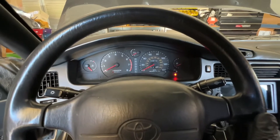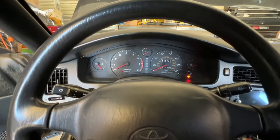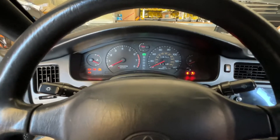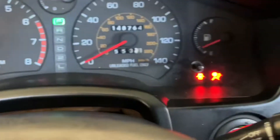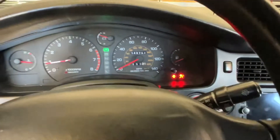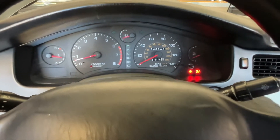Today's video I'm gonna show you how to reset this airbag light right here. We start it and the airbag light's on, so today we're gonna reset that light — turn it off.